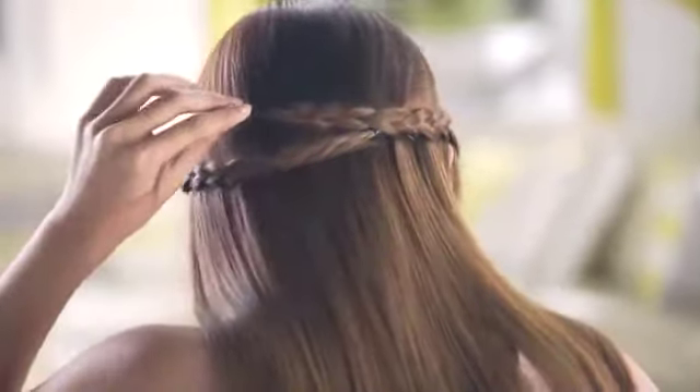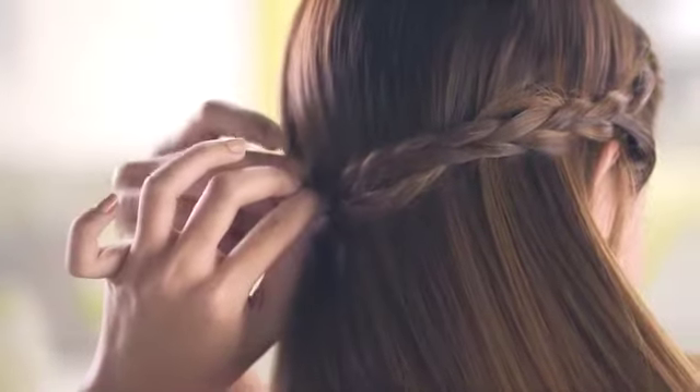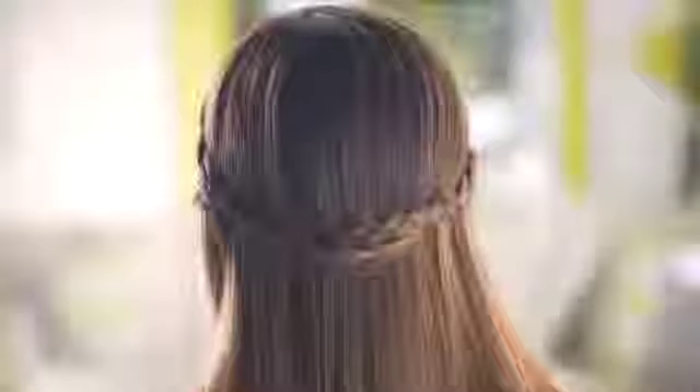Now, what we do is we grab the end of each braid, i-wrap around sa likod ng ulo in opposite directions. Then, you secure it with pins. And there you have it, the half-crowned braid!